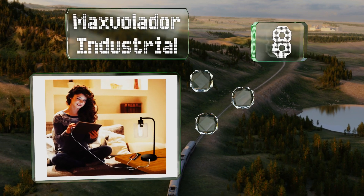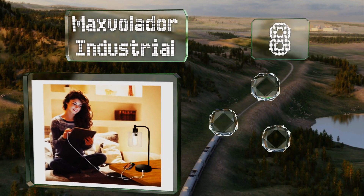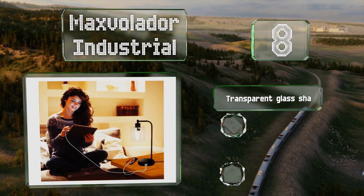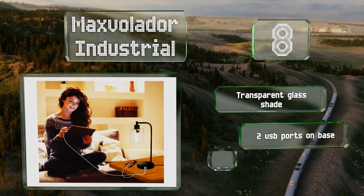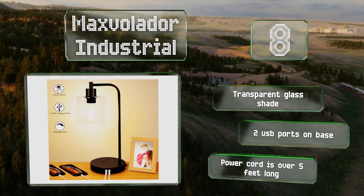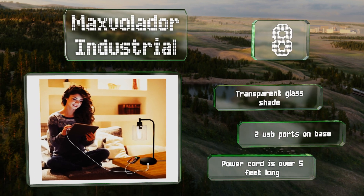Coming in at number eight on our list, featuring a circular base you can tap to control its brightness, the Max Volador Industrial has low, medium, and high settings. It comes with a dimmable 800-lumen LED bulb that mimics vintage filament style designs. It's equipped with a transparent glass shade, two USB ports on the base, and a power cord that's over five feet long.